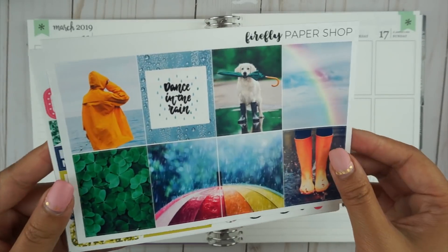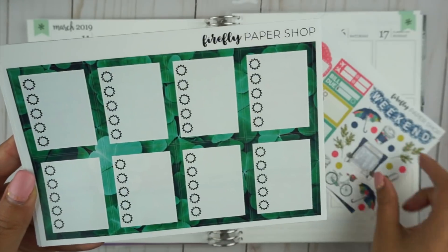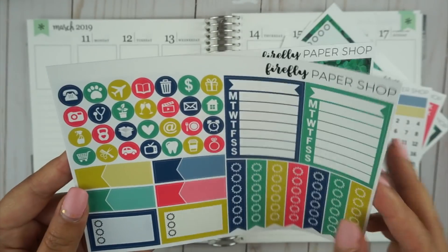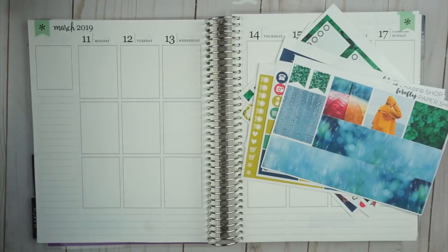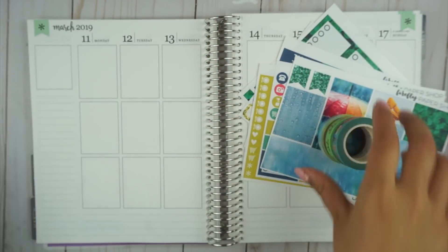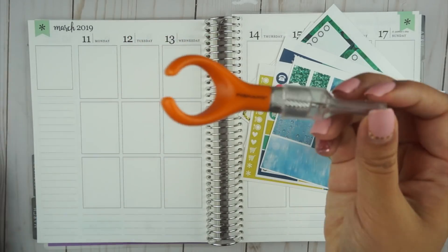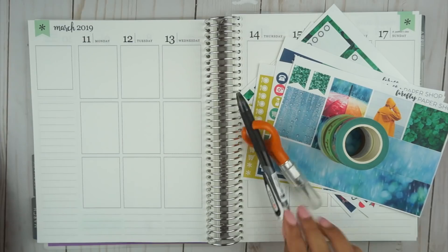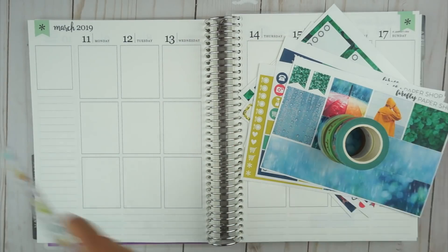Hello friends! It's Denise. Welcome back to my channel. Today's video is going to be quite colorful. I'm using a kit from Firefly Paper Shop and it is a glitch kit so it was heavily discounted. It is a photo kit with lots of bright colors so forget the pastels for this video — we're going bold. I really don't know what was glitch about it. It seemed perfectly fine to me.